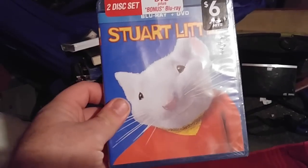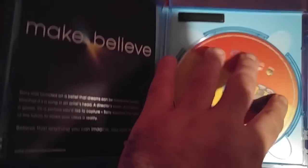Okay, and now we got the unboxing. Here's the Blu-ray.